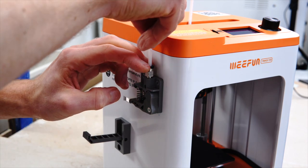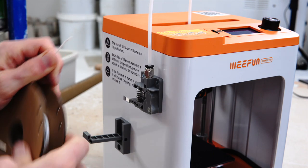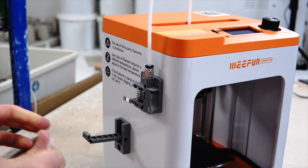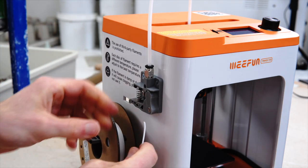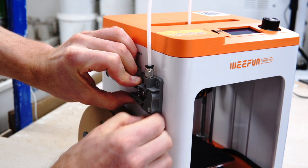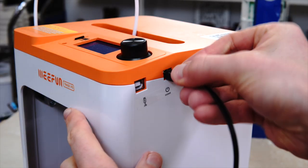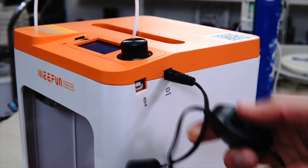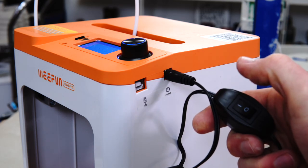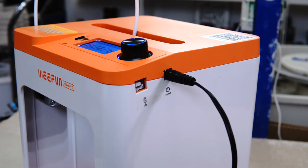Resin works slightly differently. You have a vat of liquid resin that gets cured by a screen at the bottom of the print, and it's exposed layer by layer and pulled up out of the resin, solidifying as it goes. The downside is that it's very messy. Each piece needs to be cleaned up. The resin itself is horrible stuff — kind of toxic and difficult to deal with. It gives a higher quality print but it's not much fun to work with.